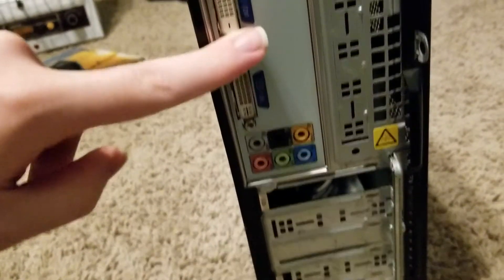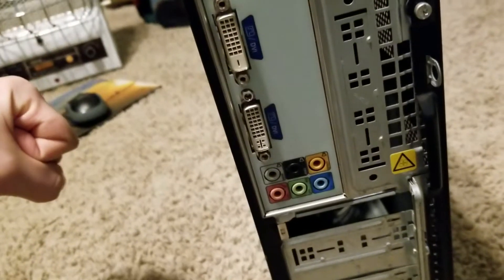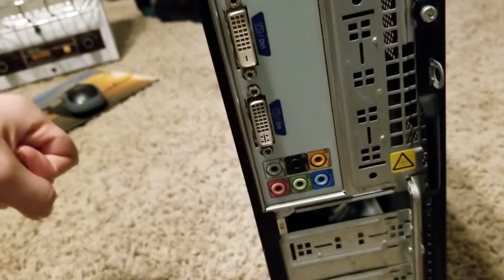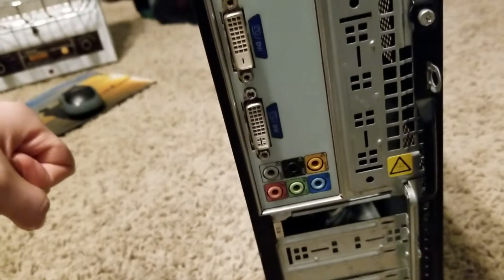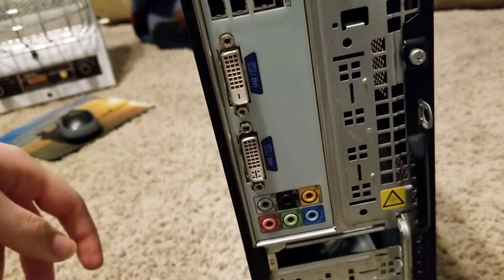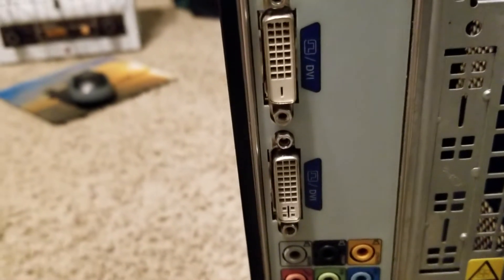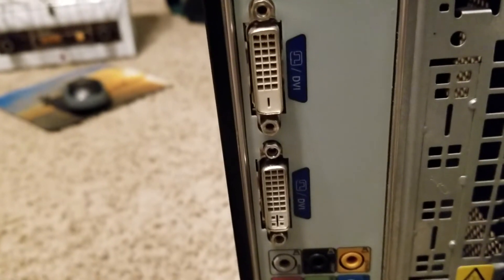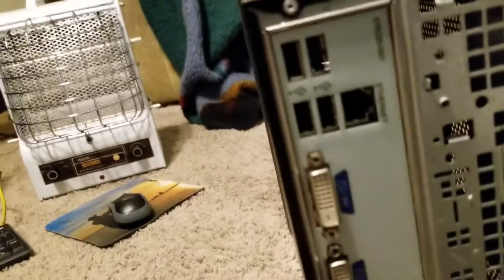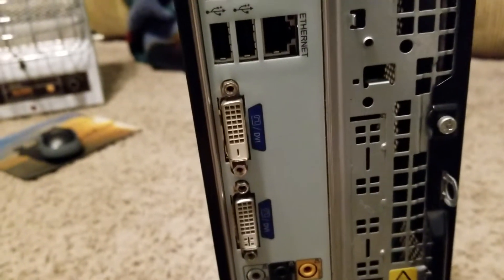The only problem with this thing is it has two DVI ports — no VGA, no HDMI. Yesterday we did a little work on it. We had a DVI-to-HDMI converter and hooked it up to our TV, but it had no signal, which was weird. I don't have any DVI cables, so I ordered one from Amazon — it should be coming in the mail in the next few days.